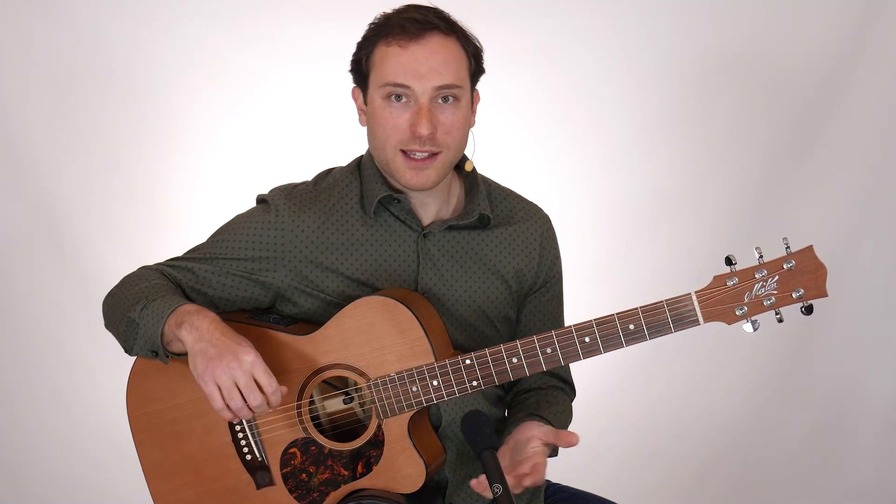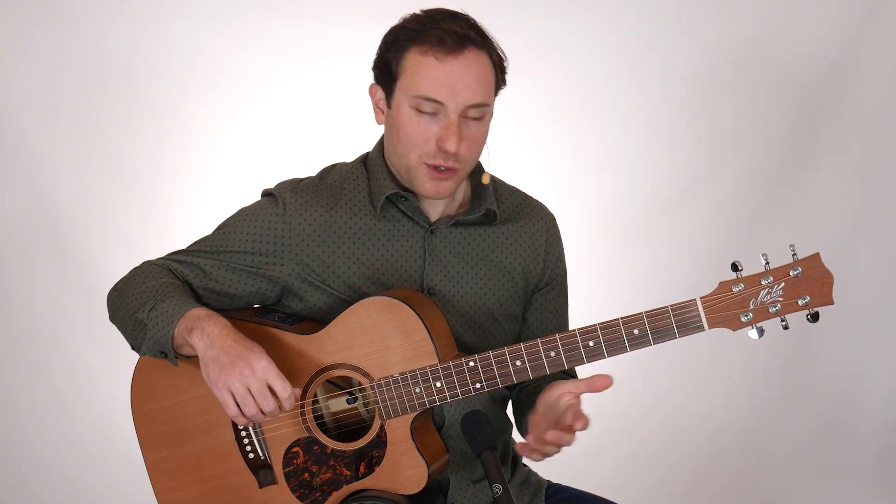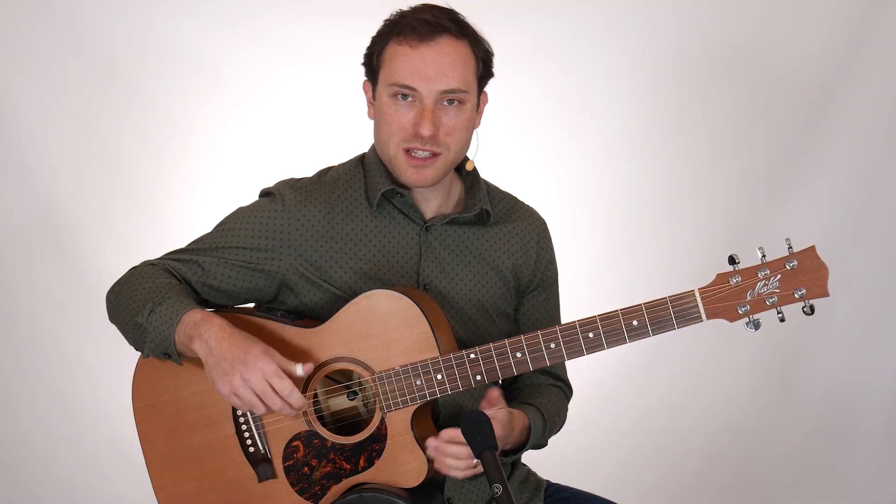And this is used widely, especially by players like Jerry Reed and Chet Atkins. Let me play you a few examples of what the mixed banjo roll sounds like.